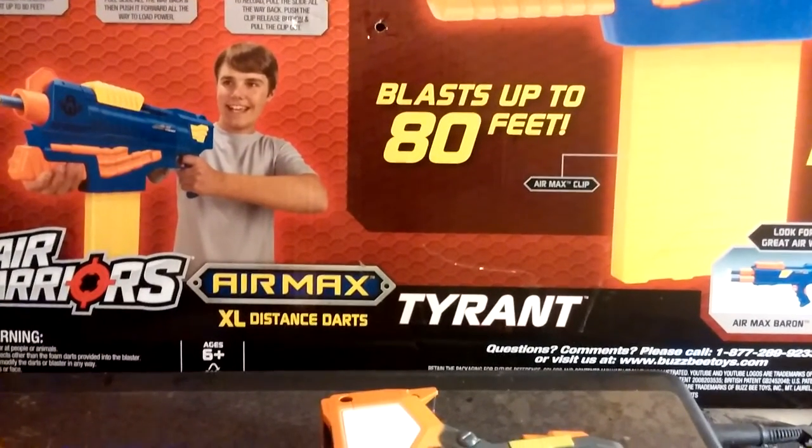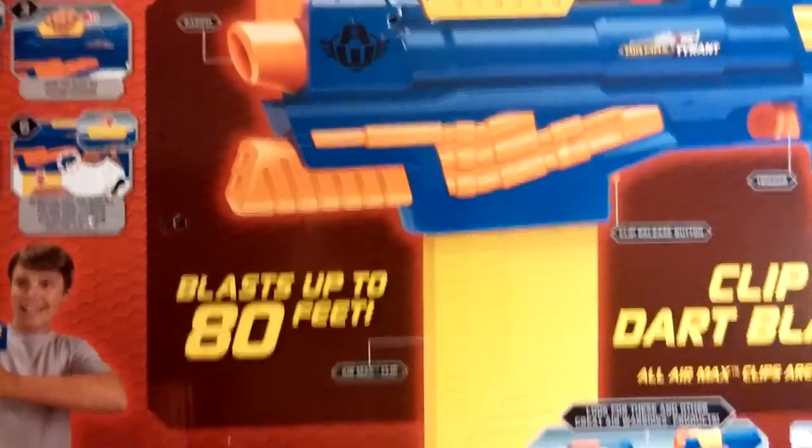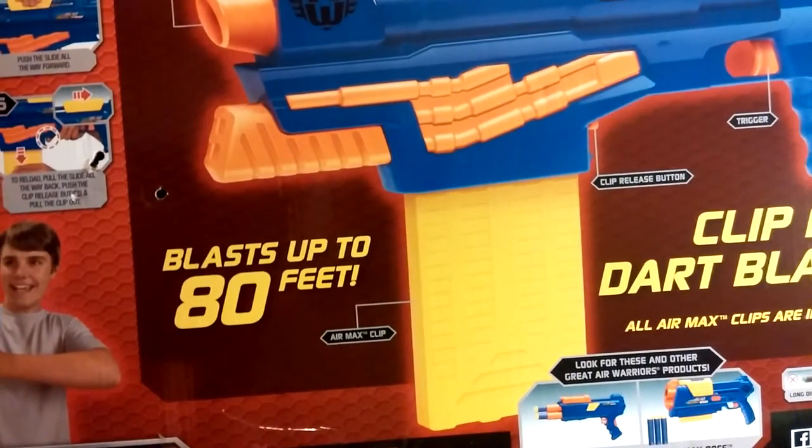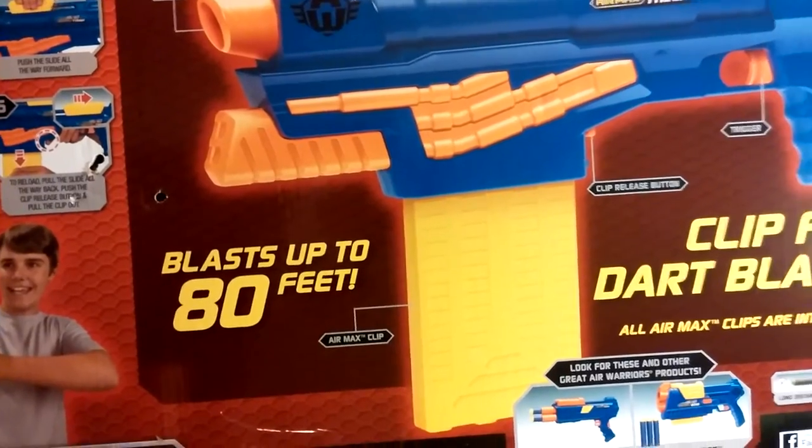This is hitting hard and fast and extremely accurate. I've been playing with it all afternoon. I love it. It's compatible with Mega Clips from the Centurion, and it shoots Mega Darts also.